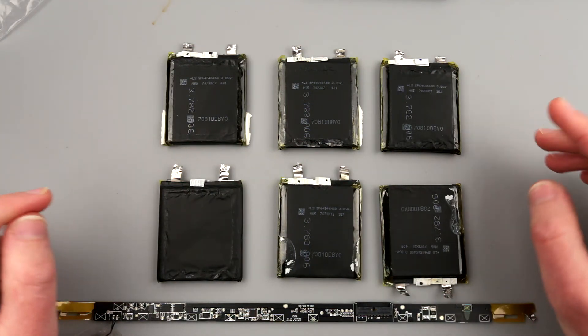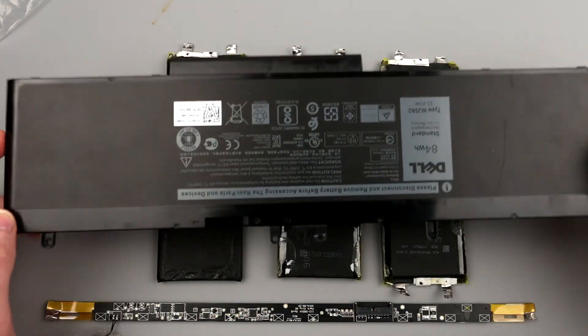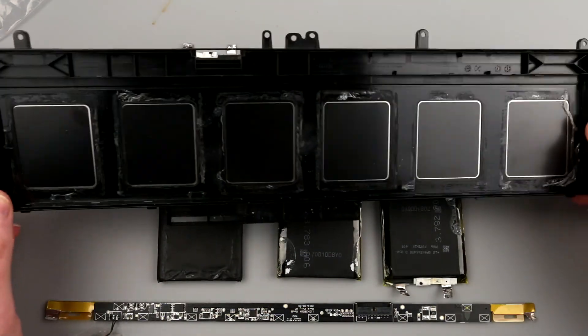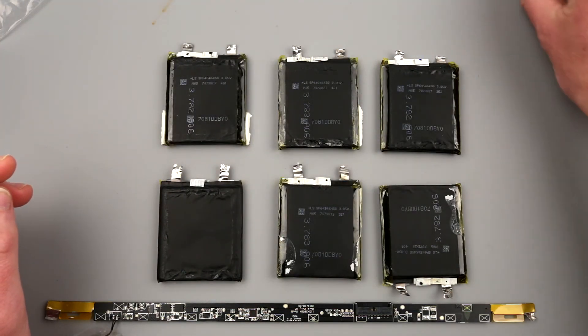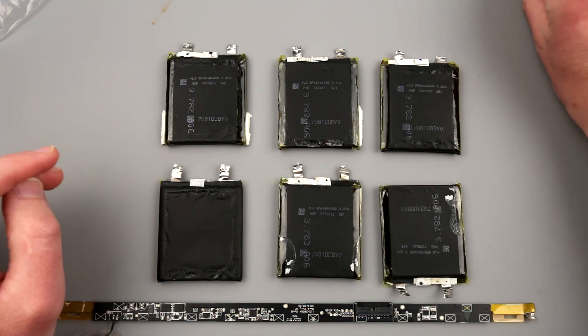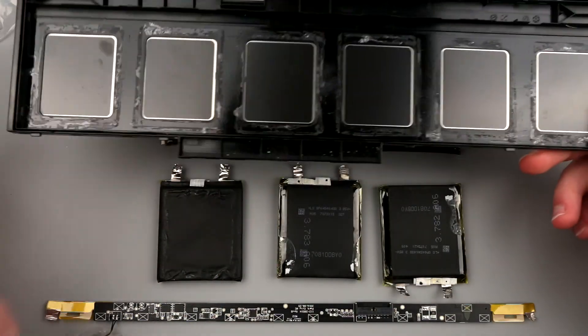Hello my friends. I hope you remember my previous video when I disassembled the Dell power pack — this is the built-in power pack, not the one you actually plug and unplug. In that particular video I was showing that there are some batteries which are good and which are bad, and I was telling that I was going to take them out of the case.